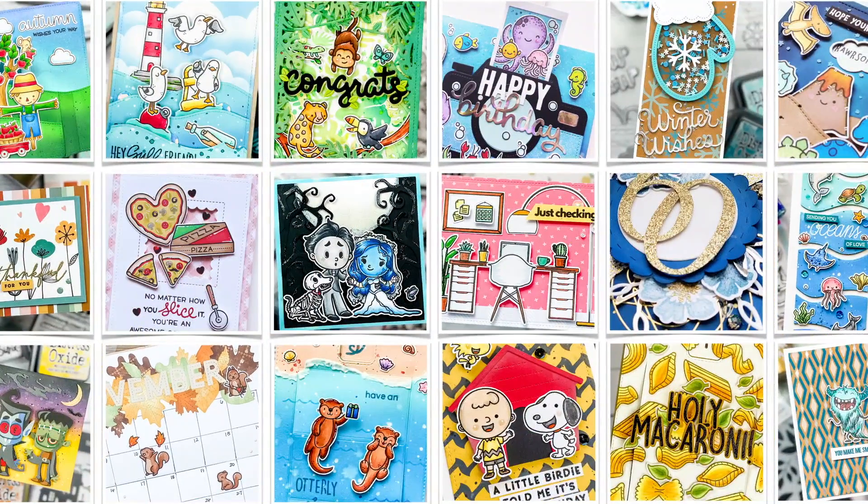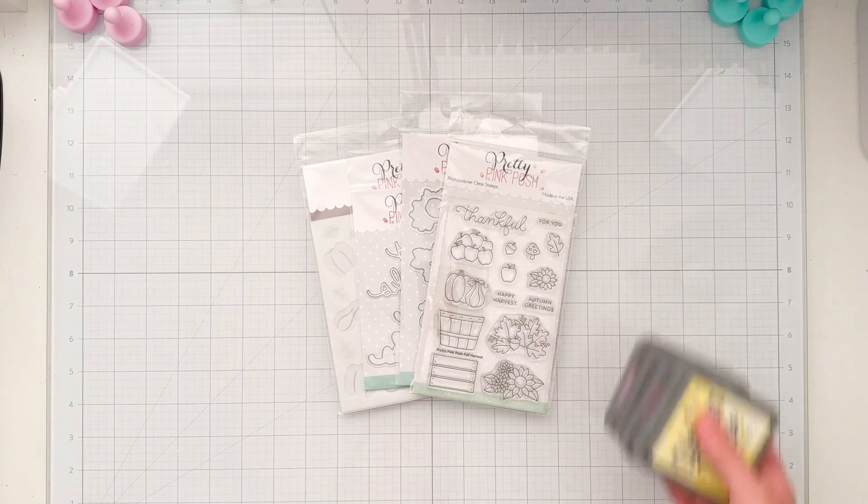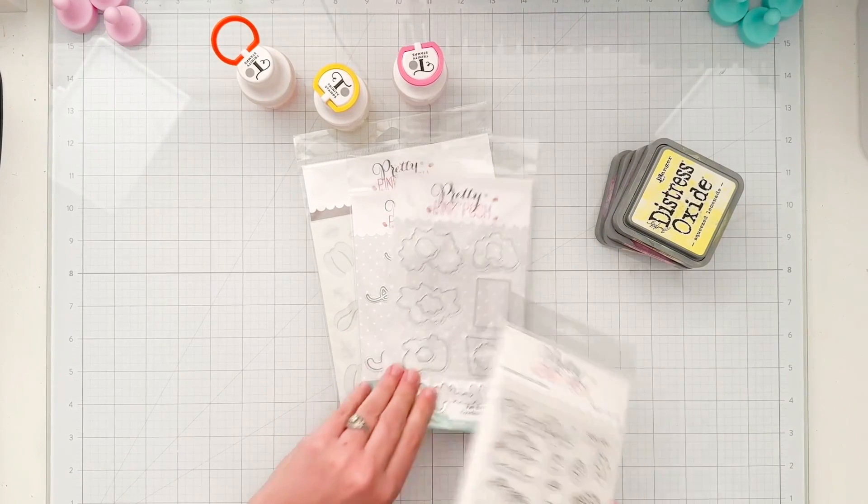Hey friends, it's Lauren. Thanks for joining me in my craft room. Today I'm going to be creating a card using brand new products from Pretty Pink Posh's September 2024 release.